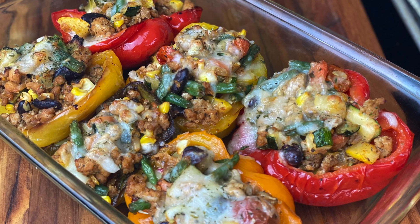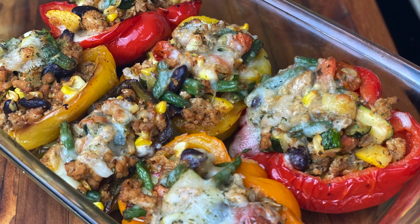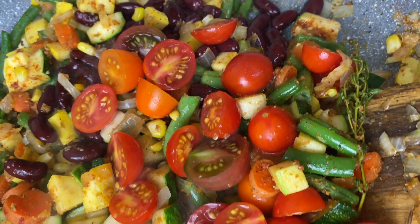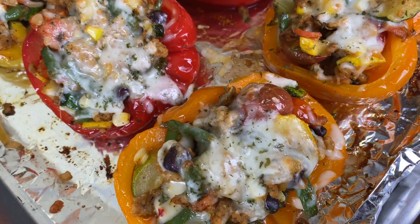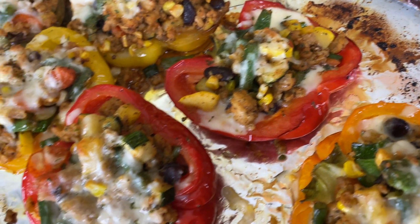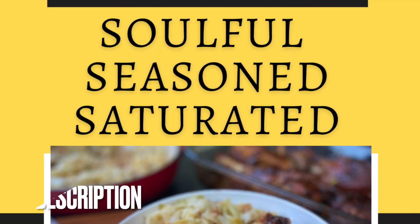Hey y'all! Today I'm going to be showing you how to make some easy veggie and meat stuffed bell peppers. This has all the vegetables and colors of the summer with a delicious roasted bell pepper and some tasty pepper jack and mozzarella cheese.